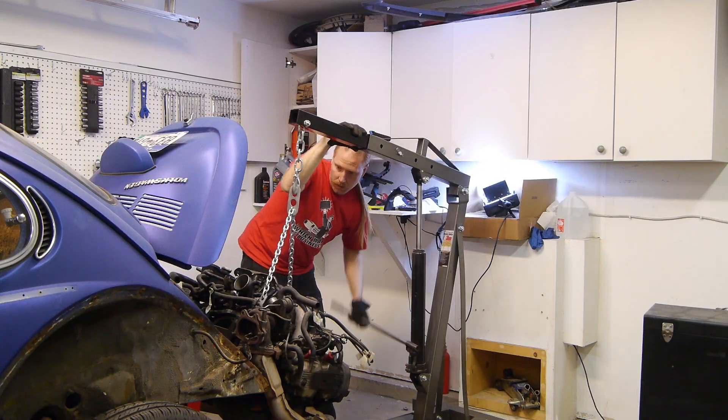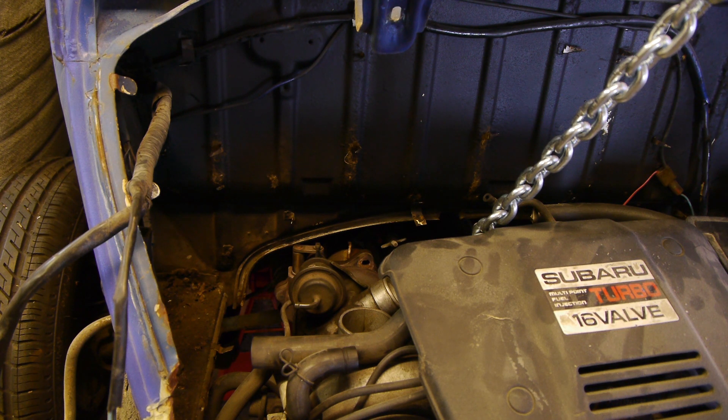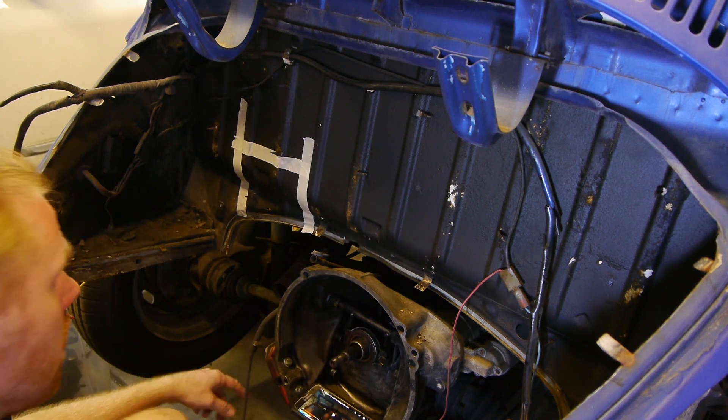The EJ22 is finally going in the bug, and this is the process of cutting a hole to fit the turbo. I'll be releasing the full episode next week, so stay tuned — but for now, enjoy the violence.